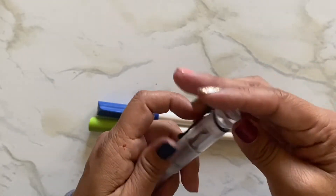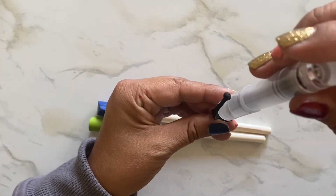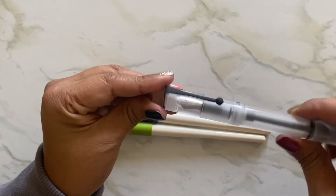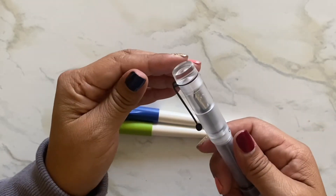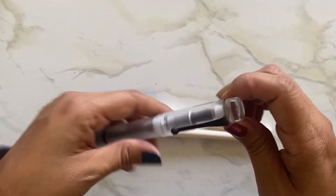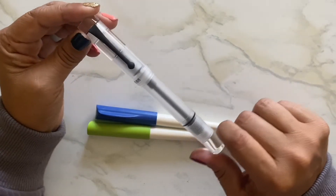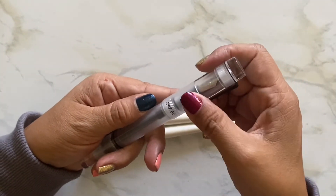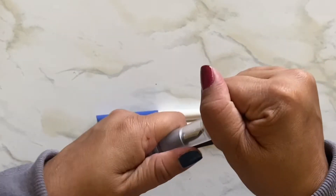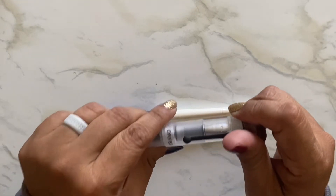I should have straightened that out before. I think because of the resistance of the clip it's just going to have to straighten out once I tighten it. There - good as new. I think I'm gonna keep my clip on there because it's a perfect roll stop. I feel like I want to turn this clip so it aligns - I needed to align it right there.